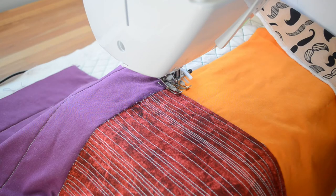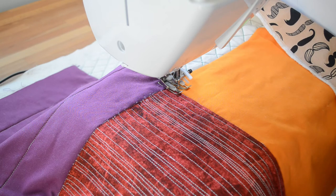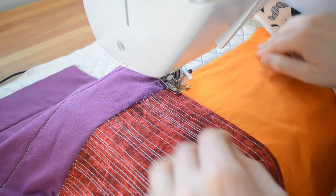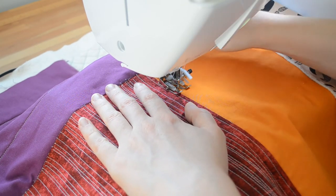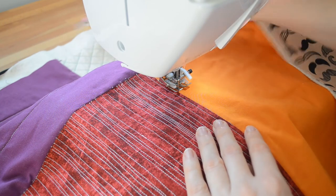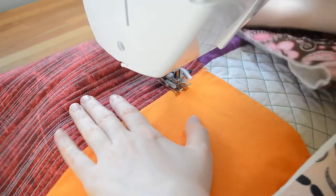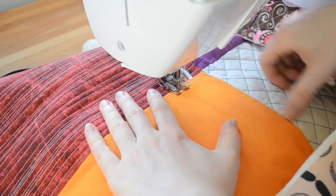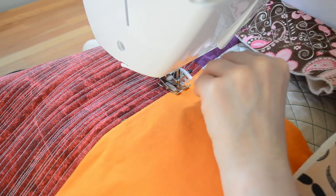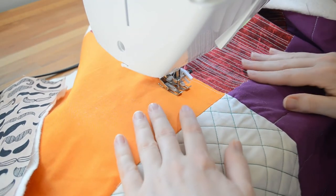Now on to the final technique. Up until now I've shown you fairly repetitive patterns — now I'll show you one that's a little more fun. It involves making interlocking squares and rectangles. Start by sewing a straight line, then stop with the needle in the down position — that's important. Lift the presser foot, pivot the work at 90 degrees, lower the presser foot, and sew more. Just make a square or rectangle of whatever size you want.